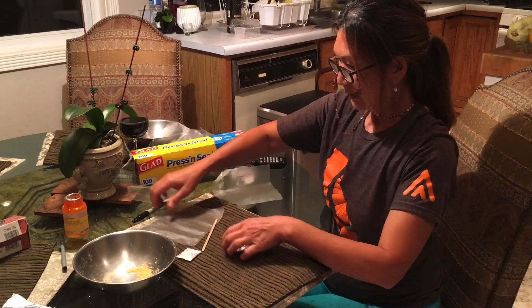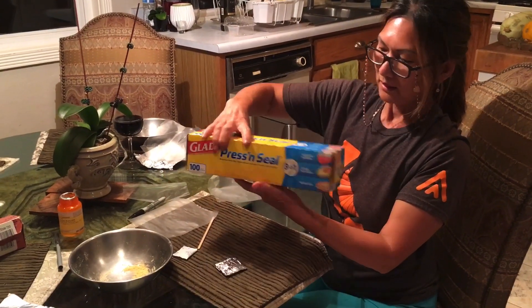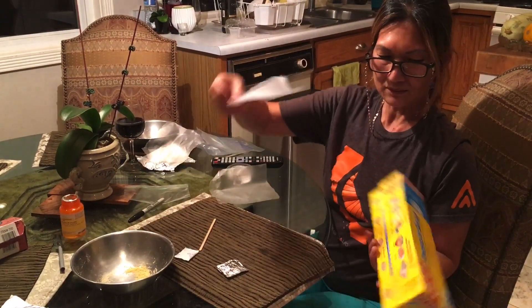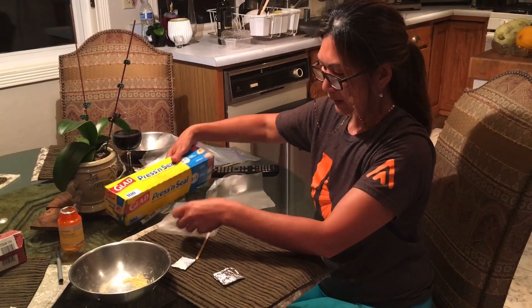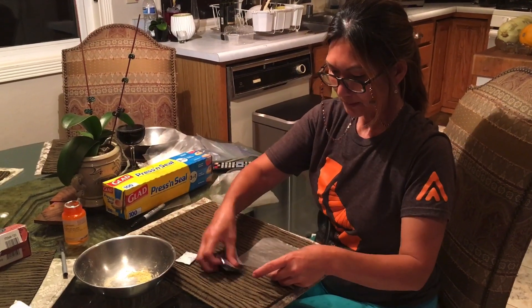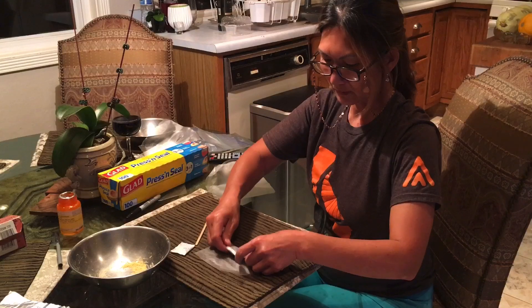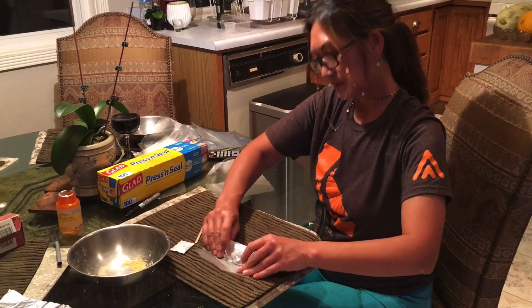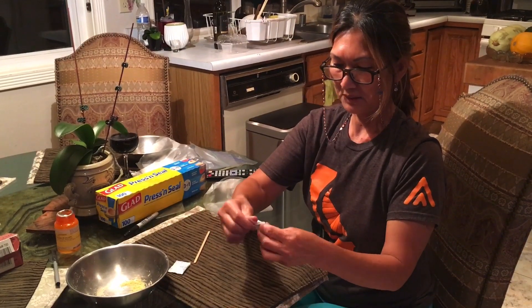I use press-and-seal plastic — it is sealed airtight, like a real airtight wrapper. When you wrap it, it's going to be sealed completely, so make sure you cut it open when you use it because it's hard to open.